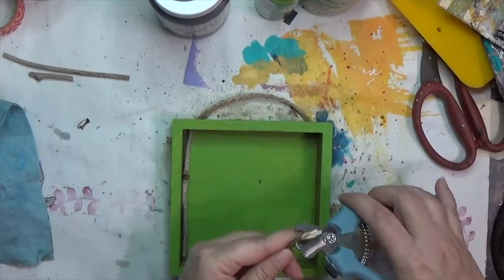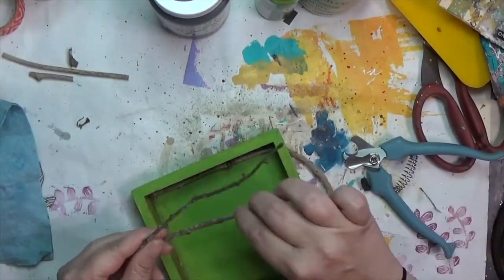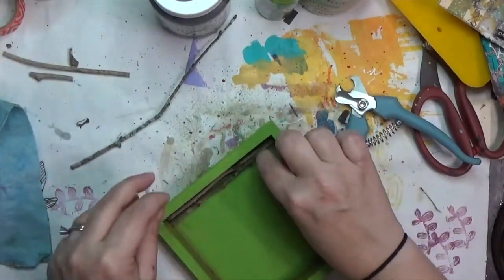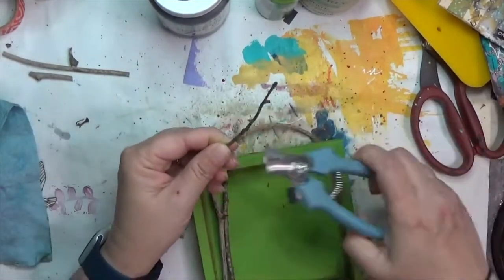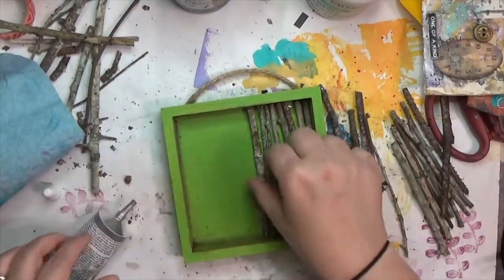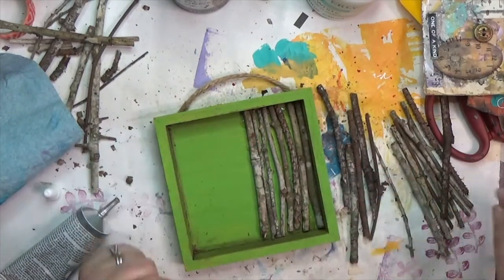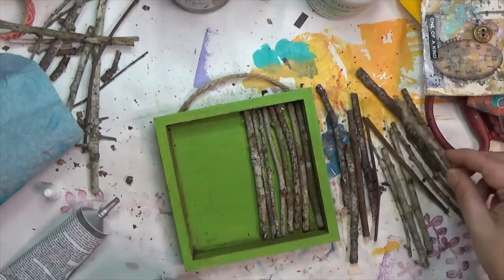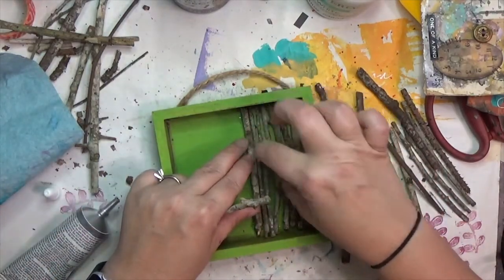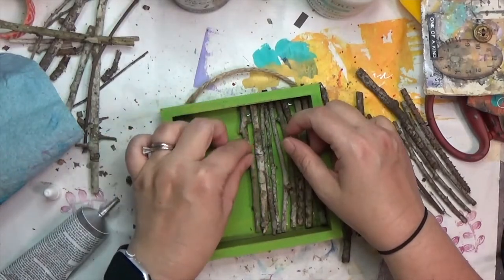Once I had enough sticks to fill the inside of the box, I started gluing them down — the camera went off at that point, so in the next scene you'll already see me mid-process using E6000. It was a bit more fiddly than I'd hoped because sticks have their own natural bends and curves, so there are some openings in the back, but it ends up working out exactly the way I wanted.